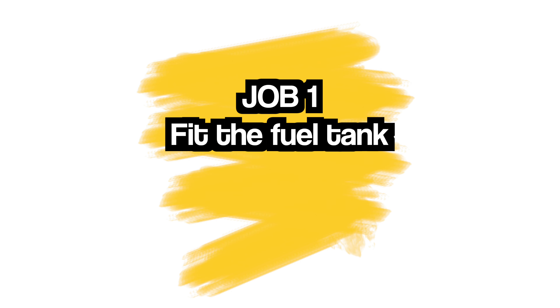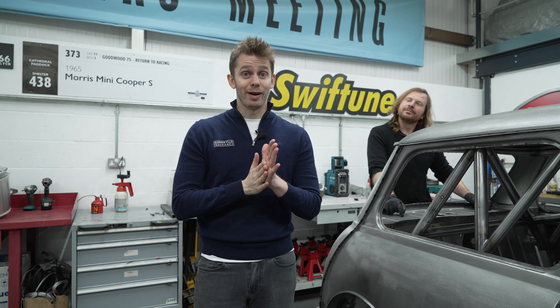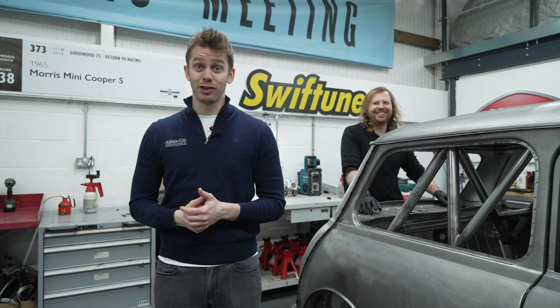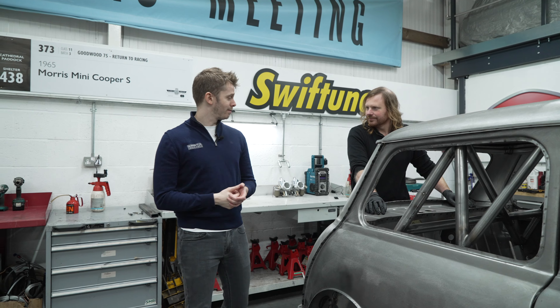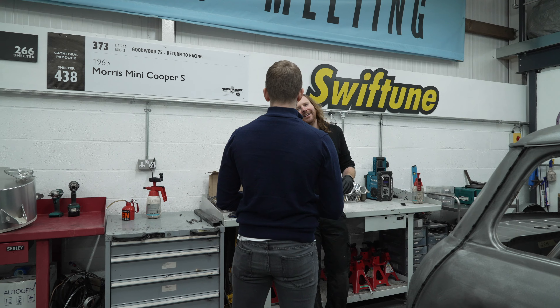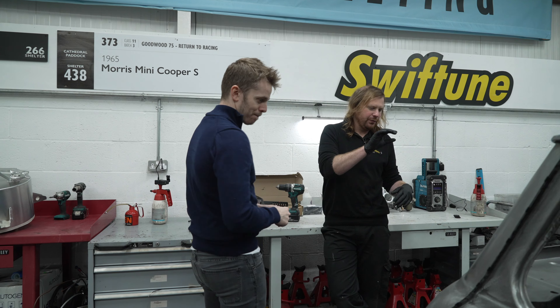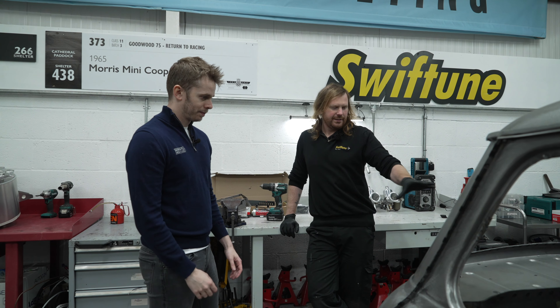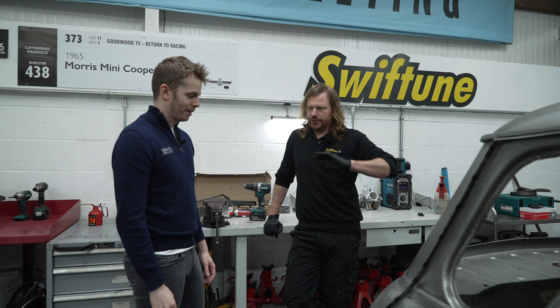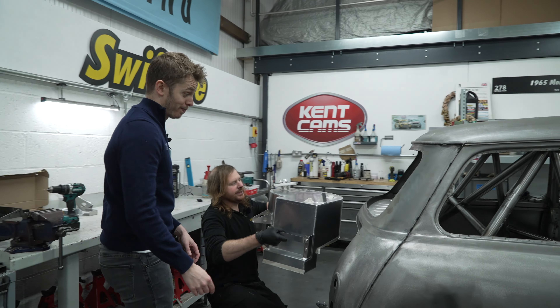As with all the cars we've done so far, I've come down to Swift Tune to get in the way. I'm not happy to race it until I've hurt myself in some way by attempting to assist Alex in the construction of it. So what do we need to do first? We're going to tackle the tank - get the tank in. We've got to drill it, make sure it's level, get in there, drill the fuel tank, then drill the floor, just so we know all that's in the right place. We'll do that first and work our way through the car.